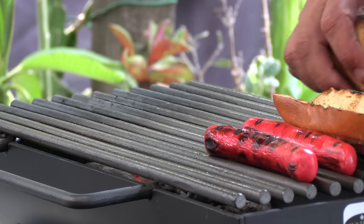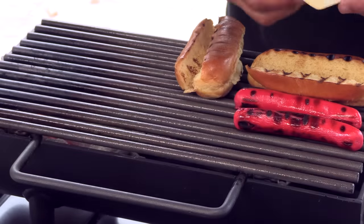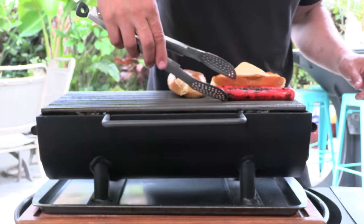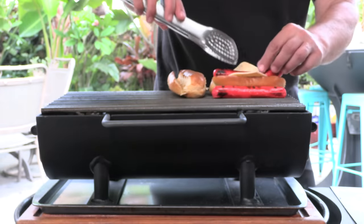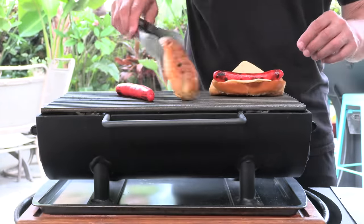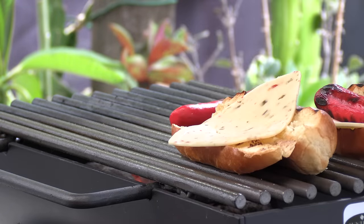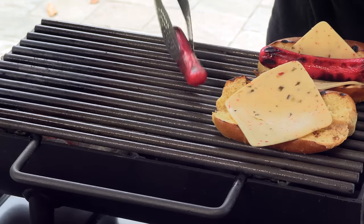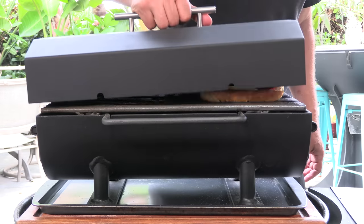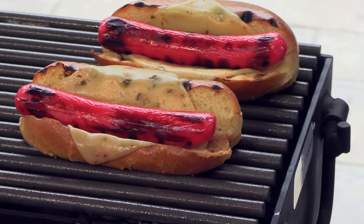This is a jalapeño cayenne cheese. I'll get the lid on first to get that cheese melted, then let's go ahead and build these dogs.